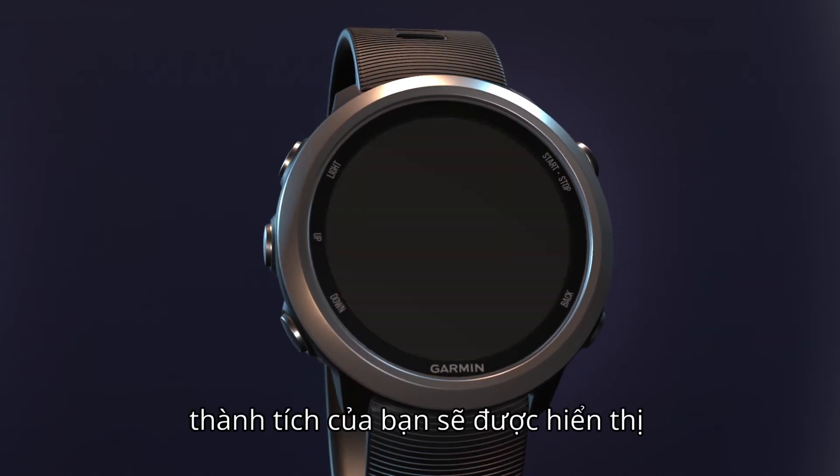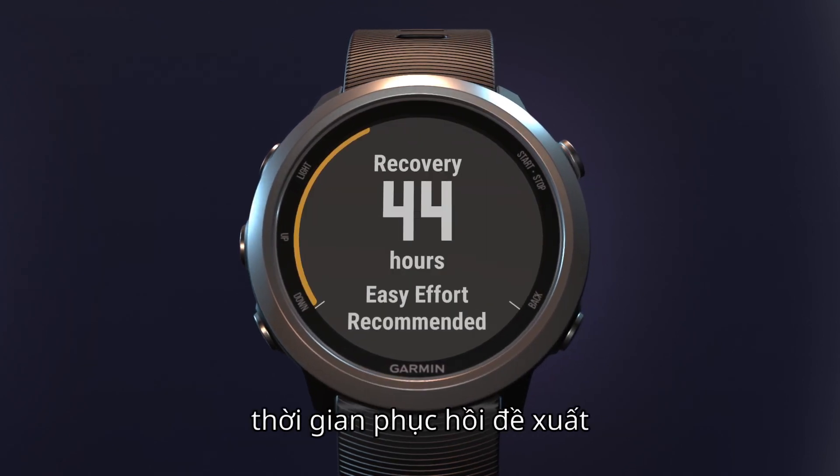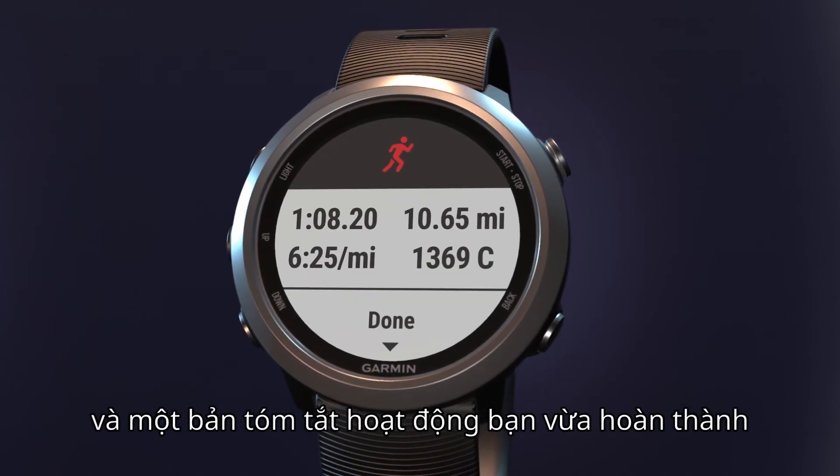After you save, you'll be shown your achievements, such as personal records or a new VO2 max, a suggested recovery time, and a summary of what you just accomplished.